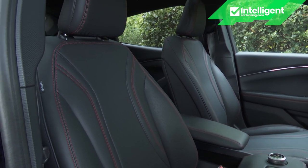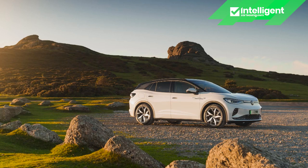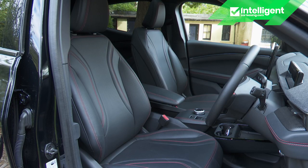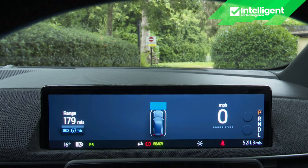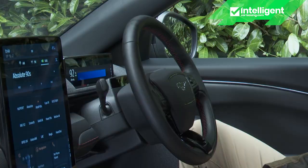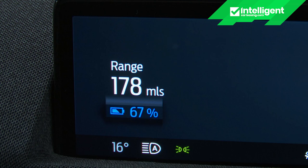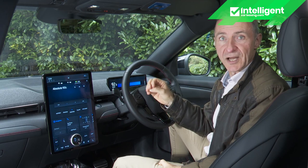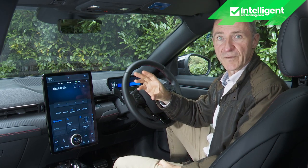We'd take the rival Polestar 2's classier cabin any day, but despite the unremitting charcoal grey theme, American-grade shiny faux leather, and a rather less than solid feel, we'd prefer what's on offer here to the clinicality of a Tesla, the cheap vibe inside a Volkswagen ID.4, or the workstation ambiance of a Jaguar I-Pace. You sit quite high on flat but supportive seats, peering out over the heavily contoured bonnet and squinting at the oddly-shaped monitor behind the three-spoke steering wheel — a 10.2-inch full digital cluster which, thanks to its letterbox shape, can deliver little more than a digital speed readout, battery percentage, remaining range, and turn-by-turn navigation instructions.